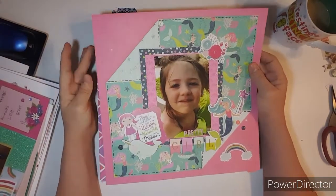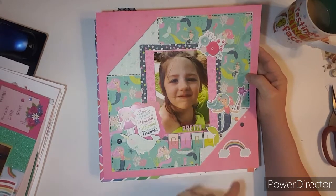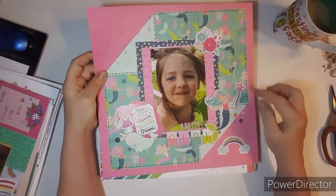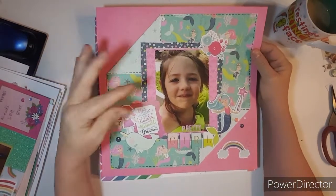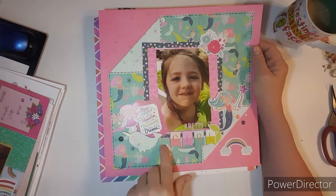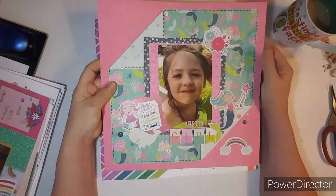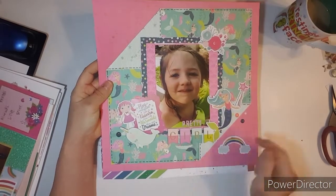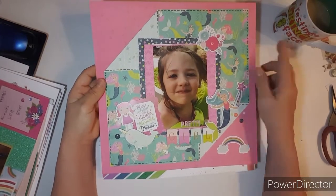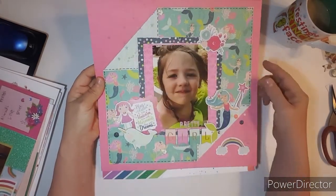This one — I used a lot of bright colors again to bring out her floaties. And I folded this piece just to kind of give it a different look. I layered some of the chipboard and the stickers, and my title is 'Pretty Girl.' I had to put a mermaid and a rainbow. I really love this. And I did some faux stitching with my black ink pen.